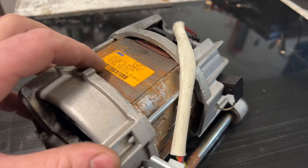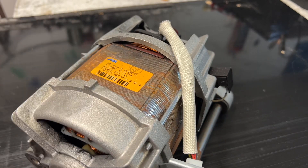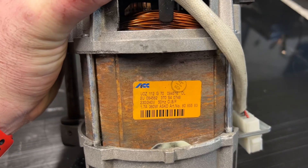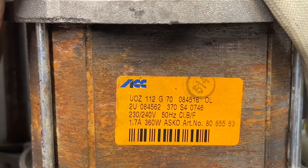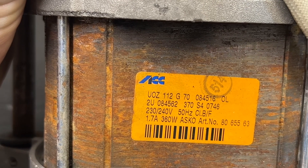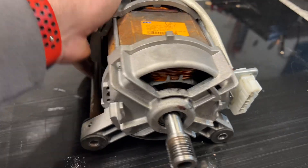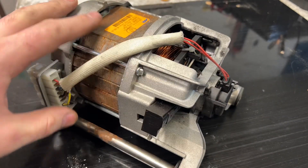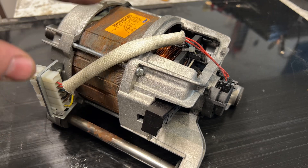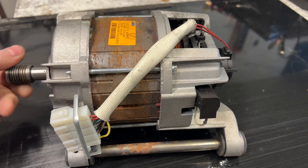Here we have a washing machine motor, 230-240 volt. It's 360 watt, 1.7 ampere, 50 hertz. What we're going to do is turn this one into a 12 volt DC, 24, or 48 volt motor, if you want to use it to make a go-kart or whatever.